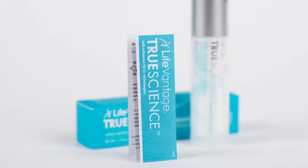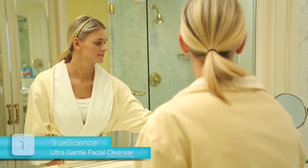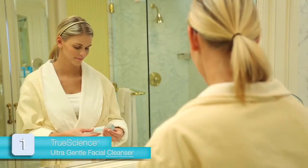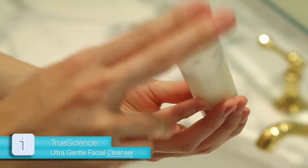Begin by thoroughly reading the directions contained in the UltraGentle Facial Cleanser insert. The first time you use the product, twist the top to open the container, invert it, and pat the bottom to prime the pump.